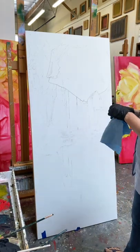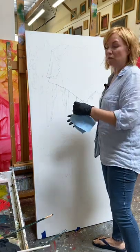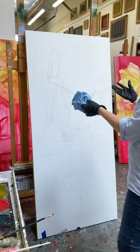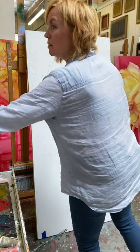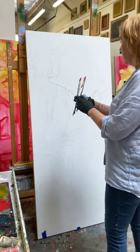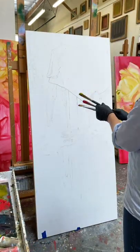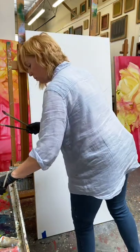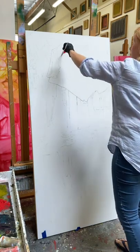I actually projected these — I used a projector to project the original image. Sometimes I do that, sometimes I don't. I'm going to abstract these so much that I wanted this level of structure. My favorite brushes are Silver Brushes, but for this type of underpainting I buy brushes from the bargain bin at my local art store, because why spend money on good brushes when you're just going to destroy them? I make sure my brush is nice and wet with Gamsol and then I start painting.